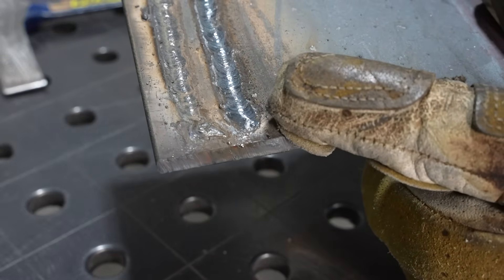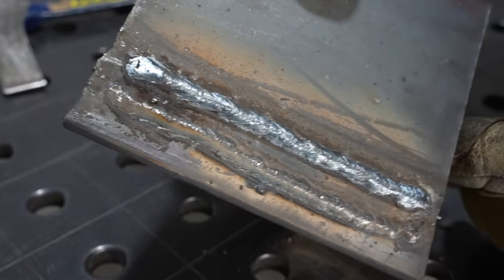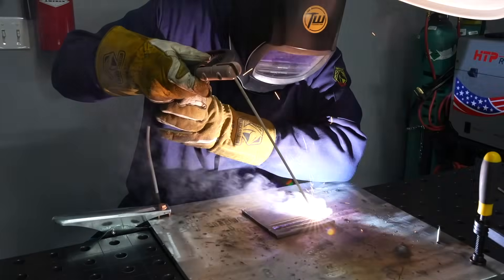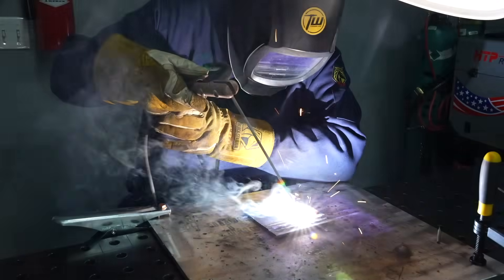Looking at the start, notice there's a little pore there — getting some porosity at the beginning of your weld with 7018 is a really common issue. To fix it, I strike up about a half inch ahead of the start of the joint, then move back quickly and down low. That gives time for the flux to activate and shield the weld as I get welding, and I won't have that start porosity. You can see the slag following right behind the weld puddle.